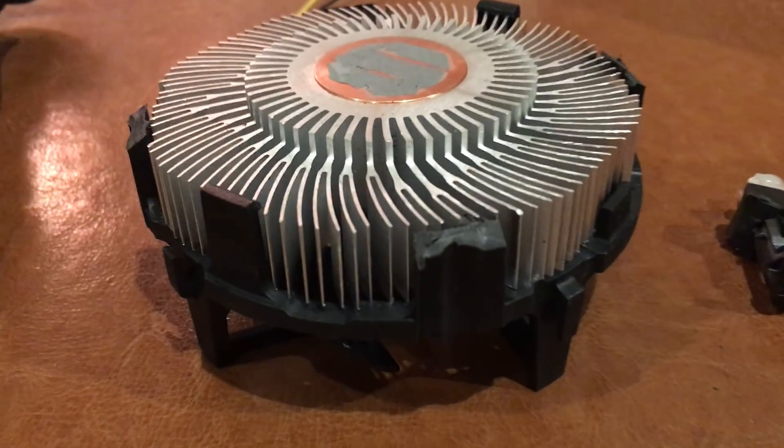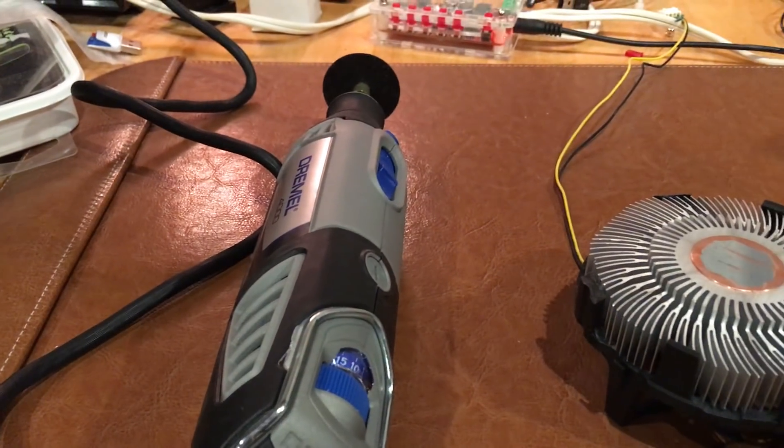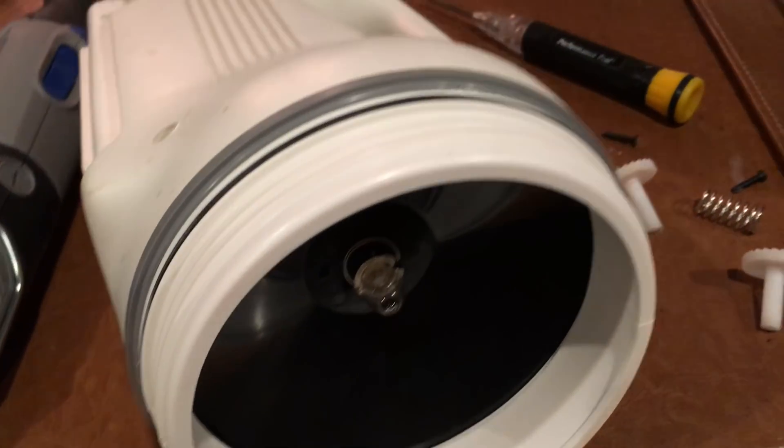There's my heatsink. I had to Dremel tool and cut off some of the wings on that thing because they wouldn't fit inside the flashlight enclosure at first.